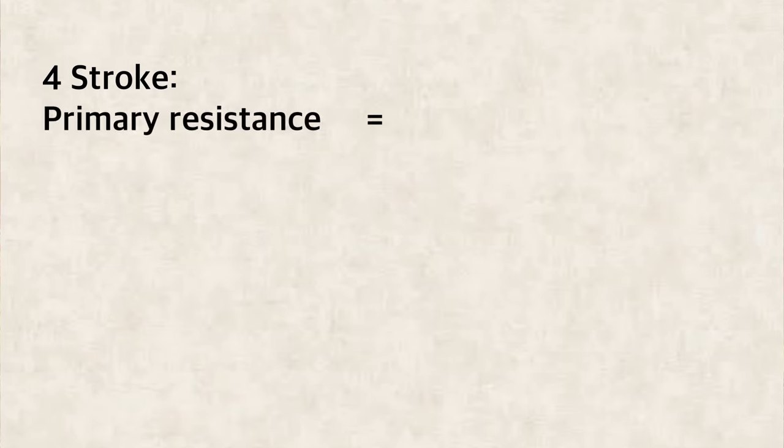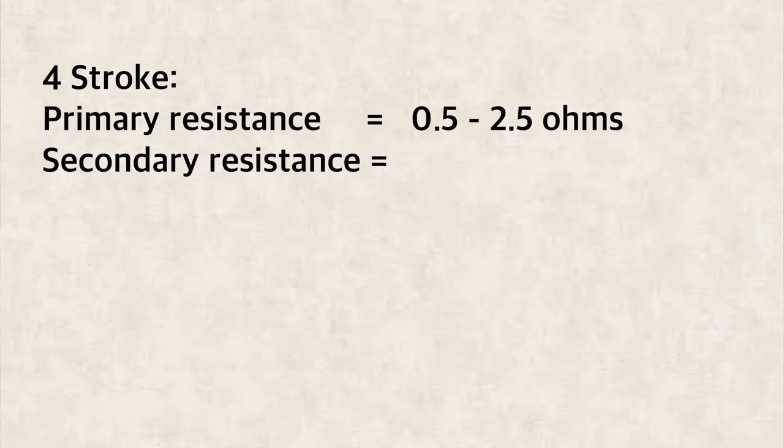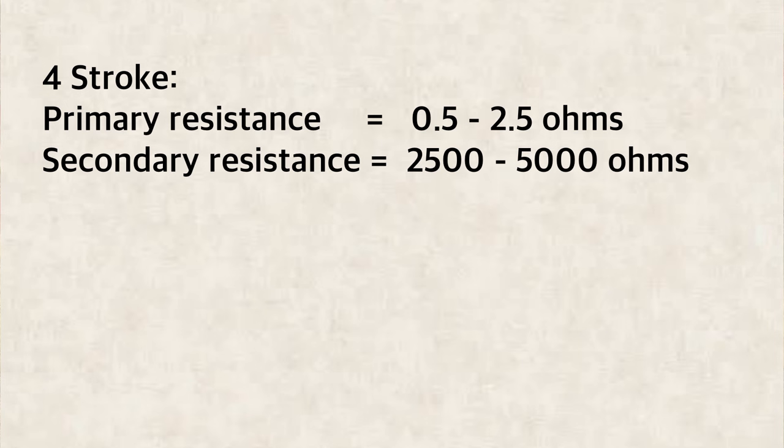Four stroke engines will typically have a primary resistance value of between 0.5 ohms and 2.5 ohms. On the secondary windings the resistance value will typically be between 2,500 ohms (2.5 kilo-ohms) and up to around 5,000 ohms (5 kilo-ohms).